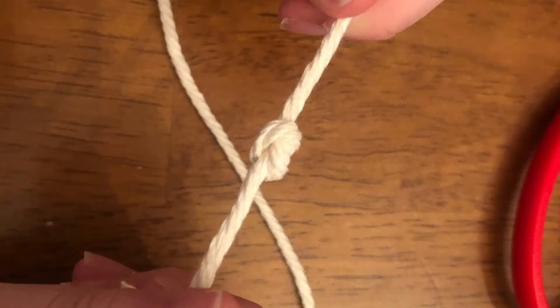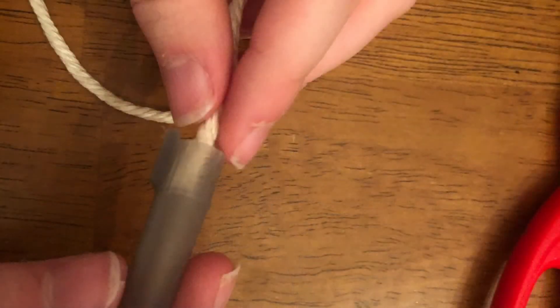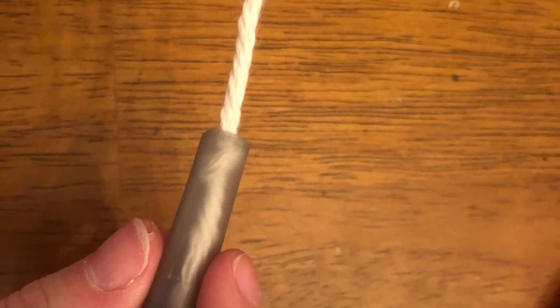After that, tie a knot at the end of the twine. Then pull the twine through the pen cap. Make sure that it doesn't go through the hole in the pen cap, though.